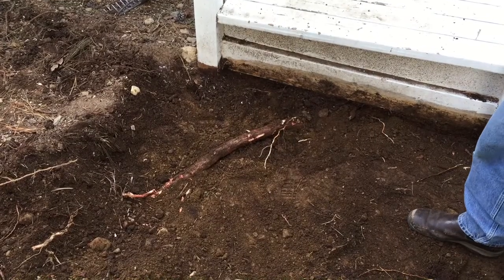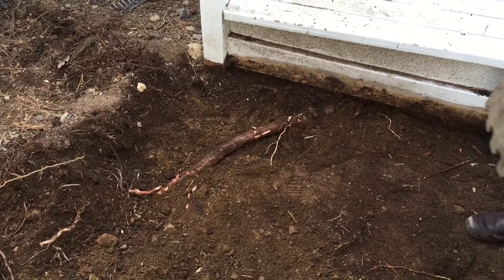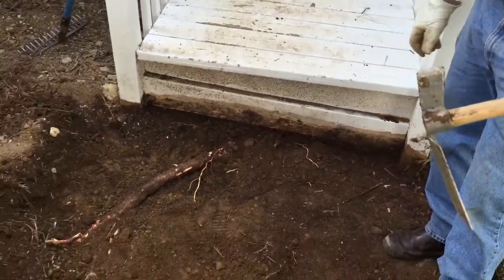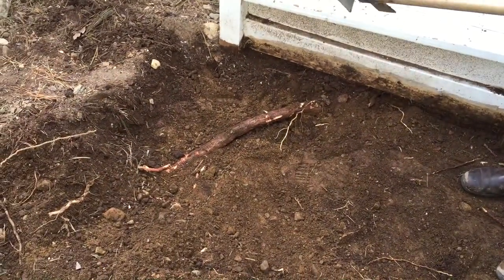Even when you're digging this close to the house with roots all over the place to place a walkway, this is an awesome tool. This great Sightmaster is an awesome tool to deal with roots as thick as my fist. No problem. And you can do this work up close.